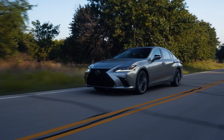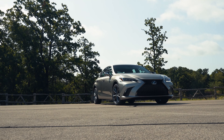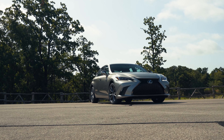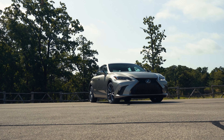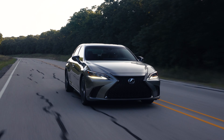The new 2021 ES lineup will be hitting dealerships early this fall, and there are big changes to the ES. First off is the new model, the ES250 AWD, and it will be the very first AWD model for the ES.